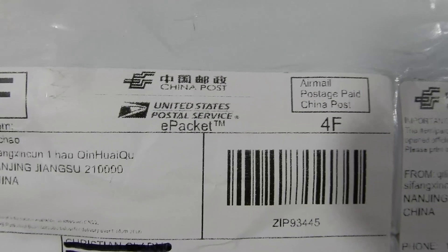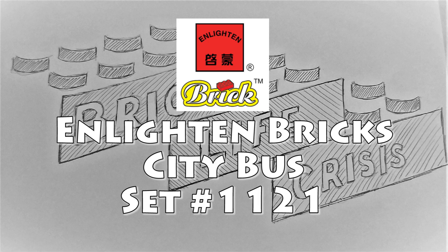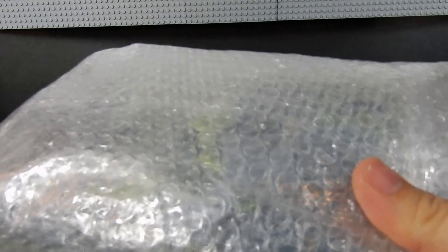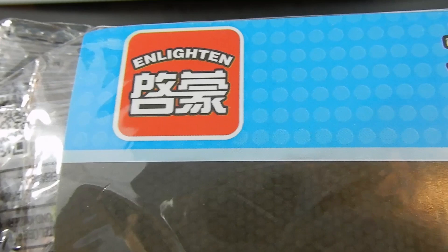Yes, it was ordered from Amazon, but it came from China. As you can tell, this is not packaged in the box, which is typical for these sets. This is not Lego. It's not Leppin, but it is a Chinese brand. This is actually from a company called Enlighten, and this is from their City series.